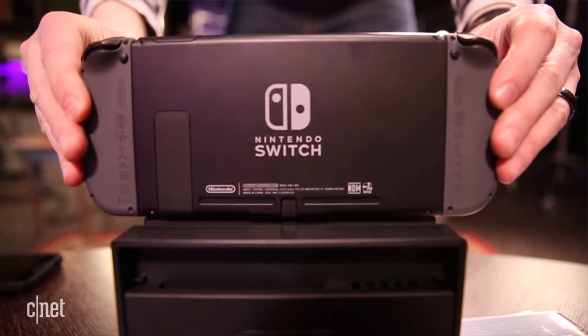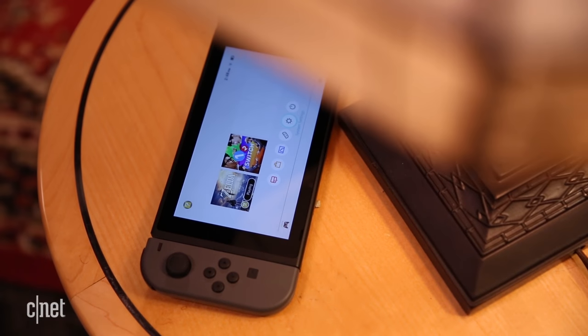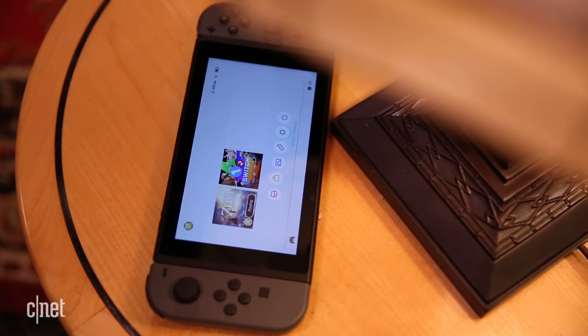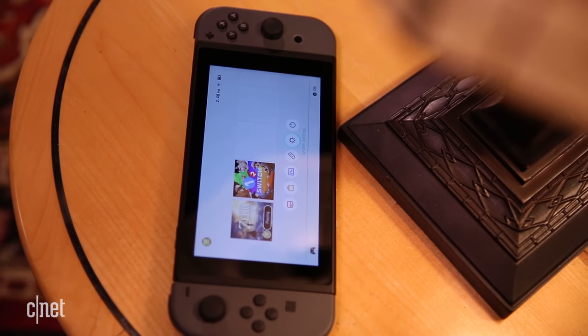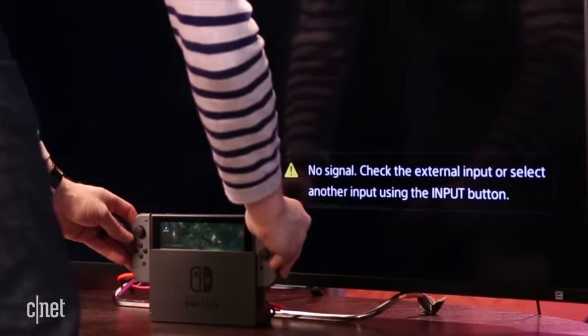Here it is, the Nintendo Switch. It's the company's first new console in almost four and a half years, and it's a hybrid console, which means this thing right here is pretty much the entire thing. It can be docked so you can use it with your television, or you can take it with you wherever you go.